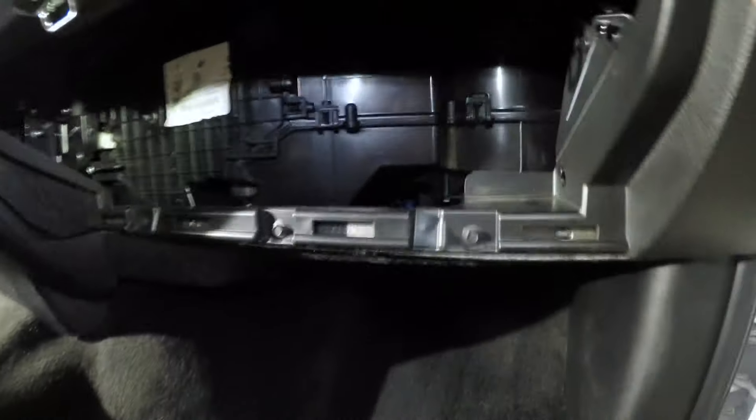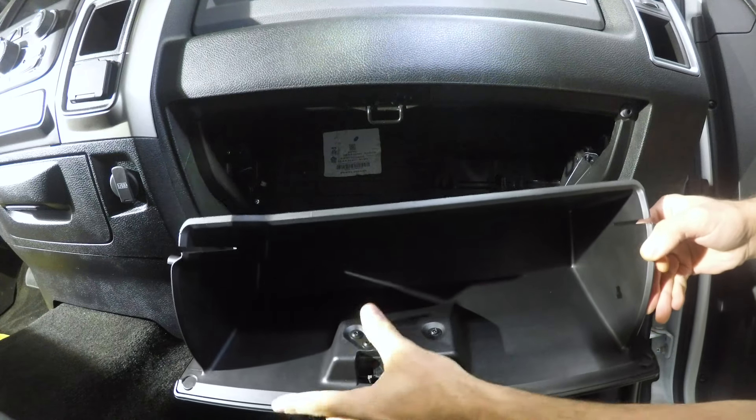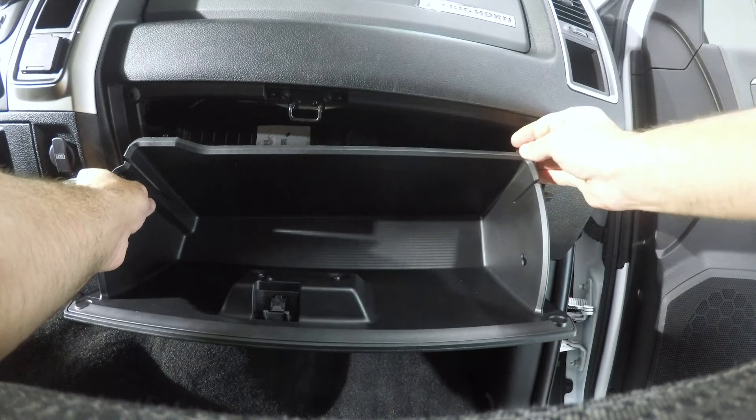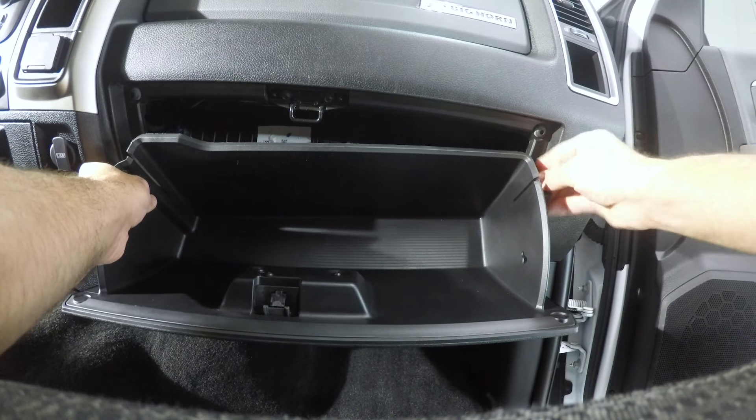This kit I purchased on Amazon — it was probably around $20 give or take, so it's actually not too bad of a deal. Then we just reinstall: put the glove box back up in its compartment.